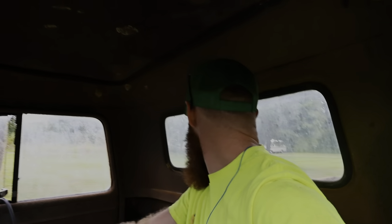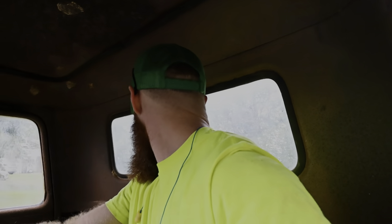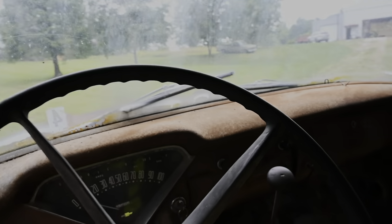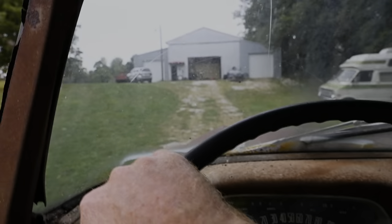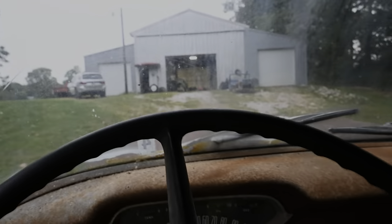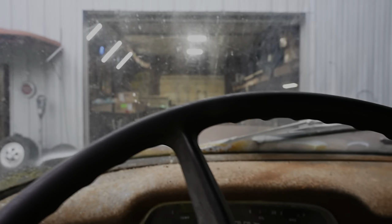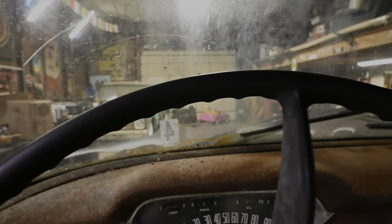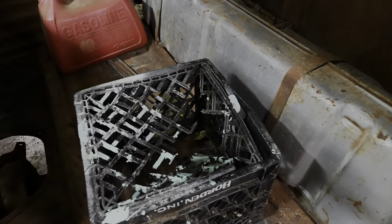I always forget I don't have brakes on this thing for some reason. I think our seat is about seeing better days, but I think I have a quick and easy cheap solution for that sitting right over yonder.